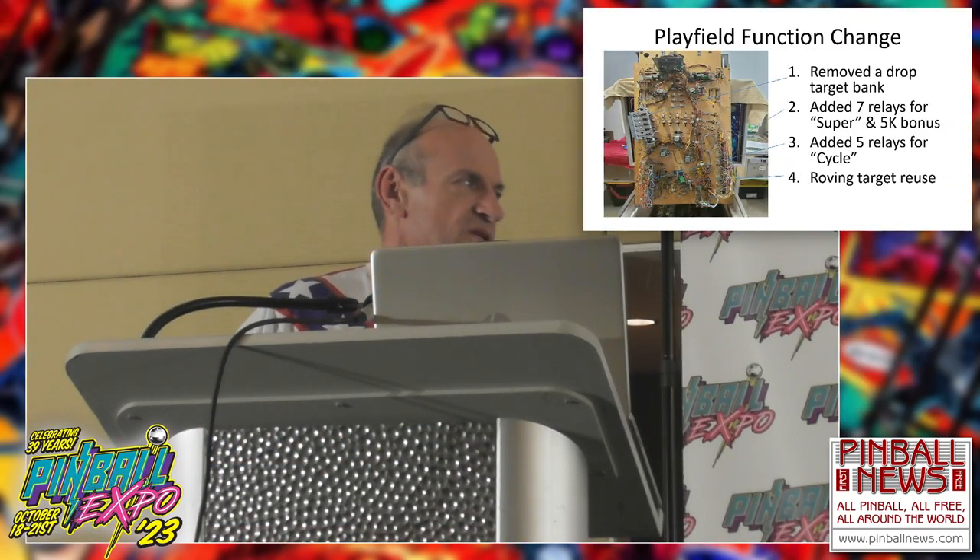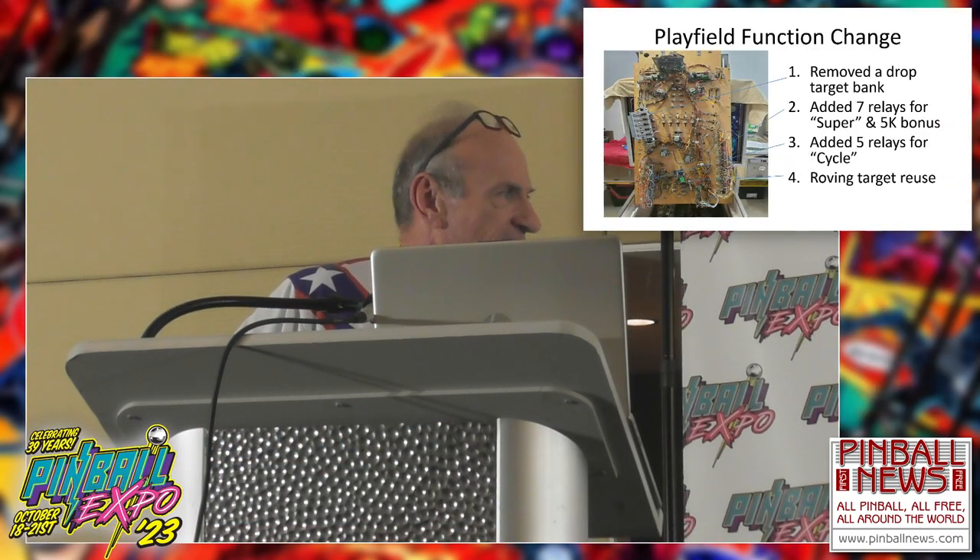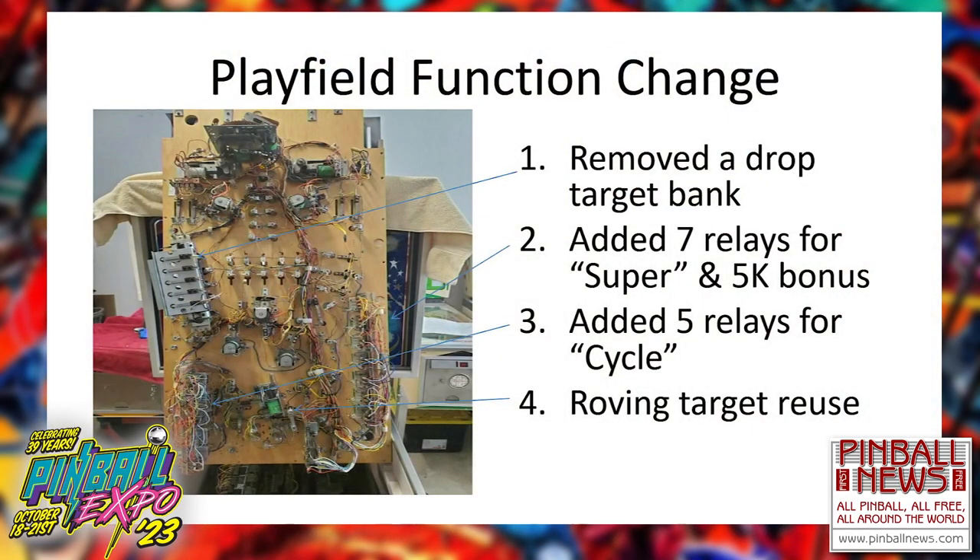Here's a quick picture of the playfield. There are five relays added here and seven relays added there, and then some more stuff on the bottom board. Basically, it's lead-by-lead rewiring these games to bring the feature set of Knight Rider to Evil Knievel.